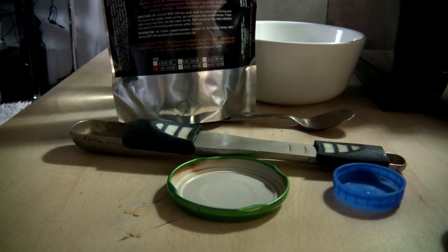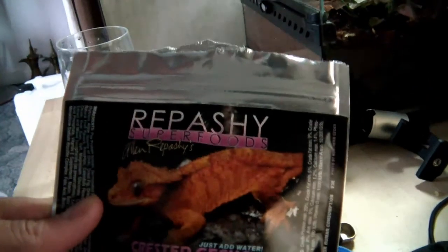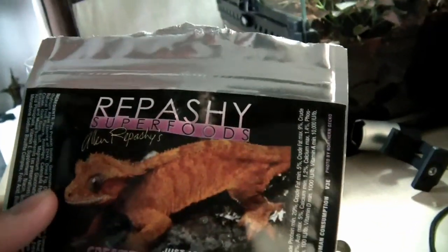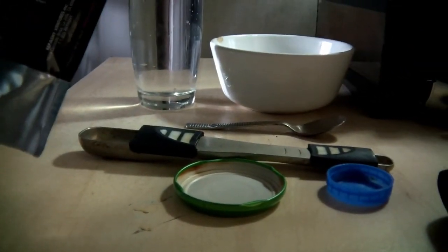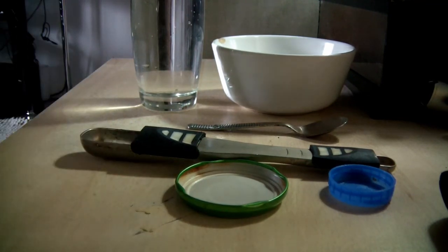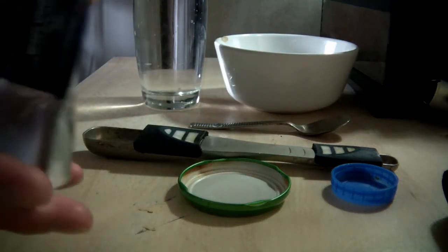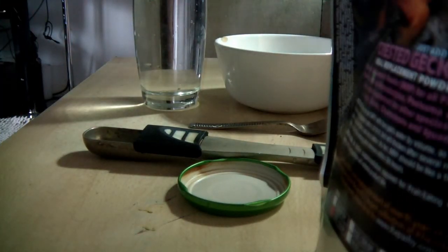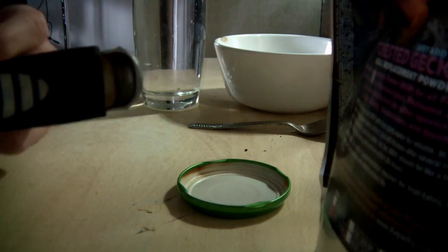Now I'm going to give you some tips on how to feed your crested gecko. The food I use is called Repashy Superfoods. It is a replacement food that comes in the form of a powder. If you could smell it you would absolutely adore it — it smells stunning. It's really great for the gecko and I'm going to show you how to prepare it.